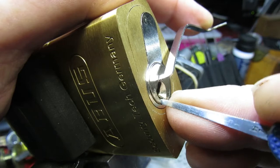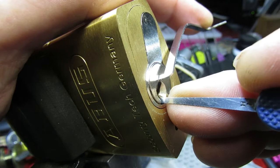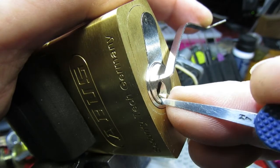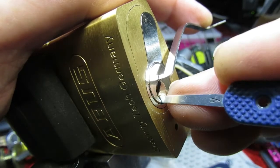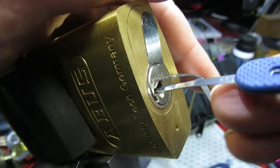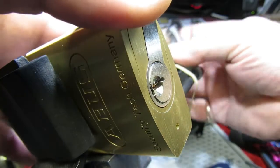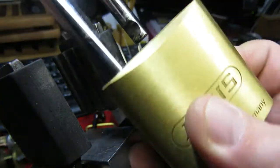Nothing on one, nothing on two, three doesn't feel quite right, four, five — and there we go! All open.